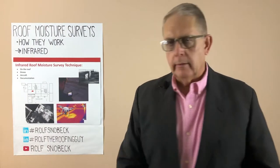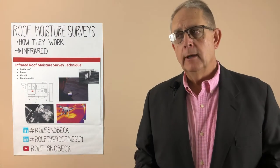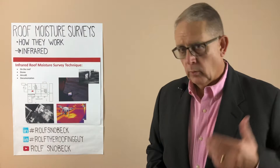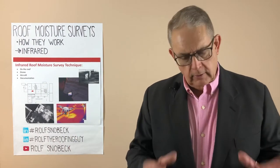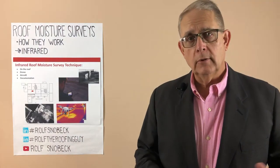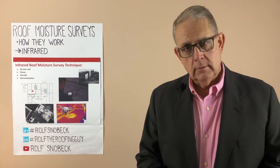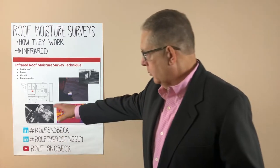So that gives you the second method: using a drone. The advantage is nobody has to be on the roof at night. I'd suggest you use somebody that is licensed to use a drone because there are other risks involved with that. They use the drone and typically provide a photographic image that shows where those suspected wet spots are. And then lastly would be from a fixed-wing aircraft, where they fly over and give you imaging of the roof and a photograph showing where the hot spots are.